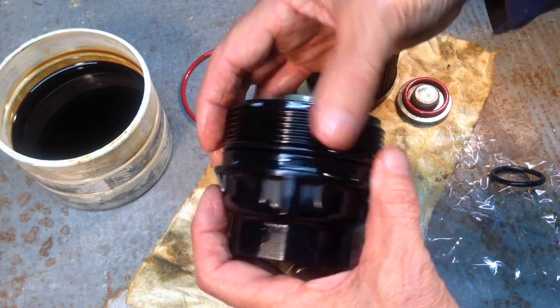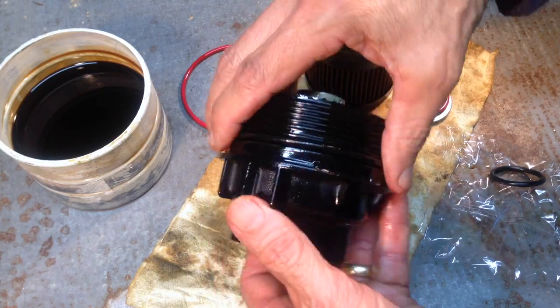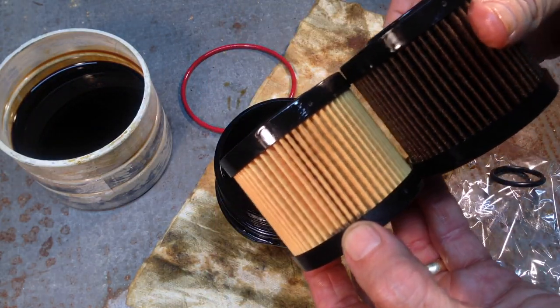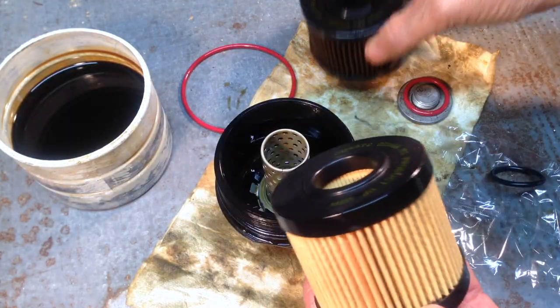If we hadn't used the adapter to drain it first, this is everything that would have poured out. We get the new o-ring, fit it over, and slide it down to that widest groove right where the old one was. My hands are oily, which is putting a film of oil on the outside of the o-ring — that's what you want.